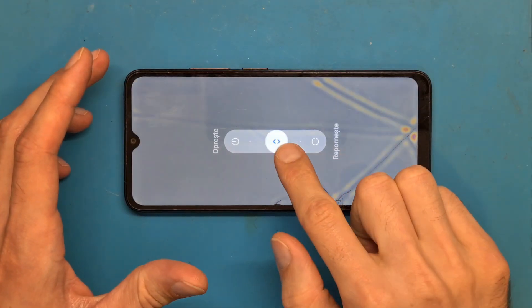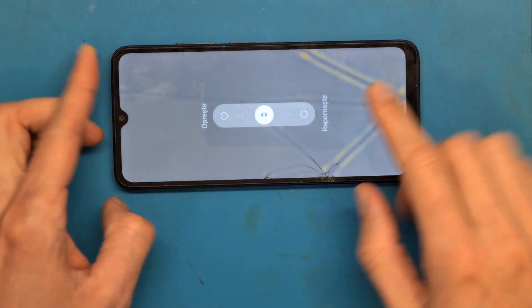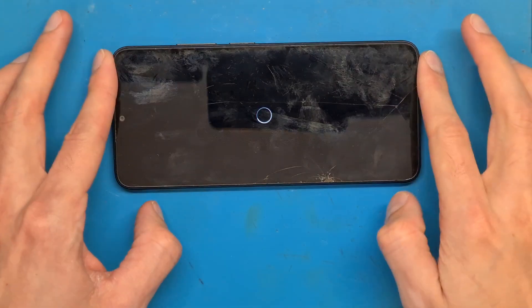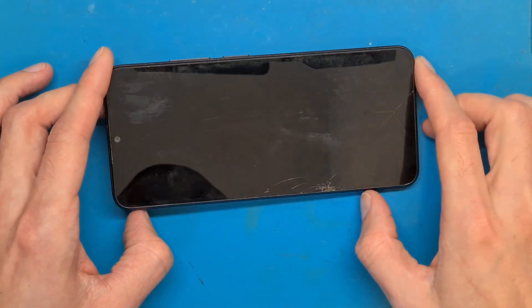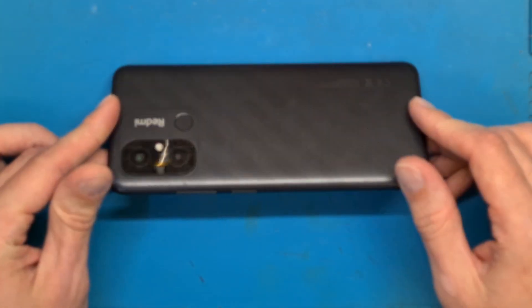Hello and welcome. Today we have a Xiaomi Redmi 12C for a screen replacement and disassembly. This video is for informational purposes only and I am not responsible if you damage your phone trying this at home.